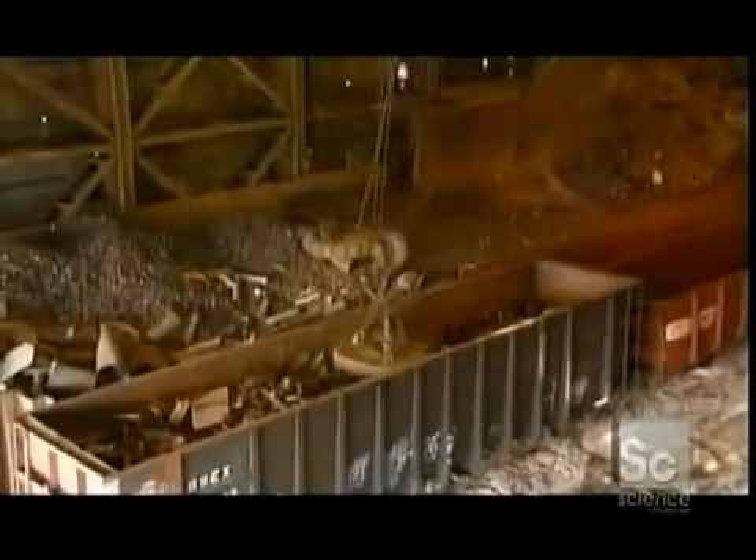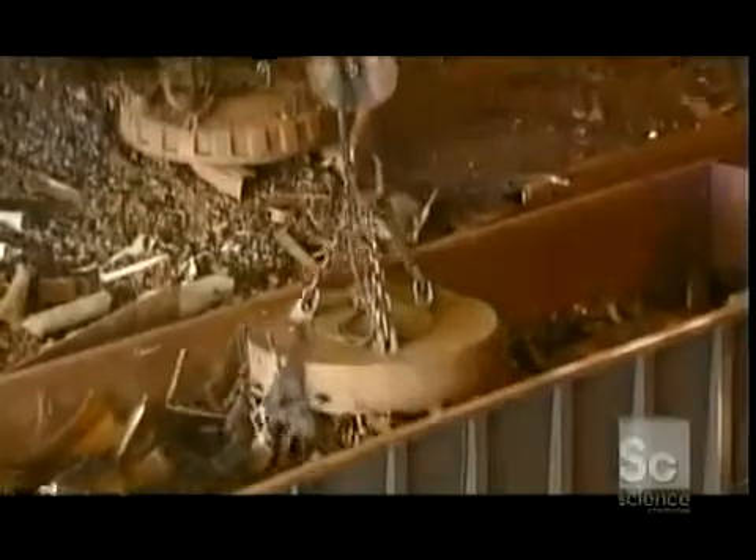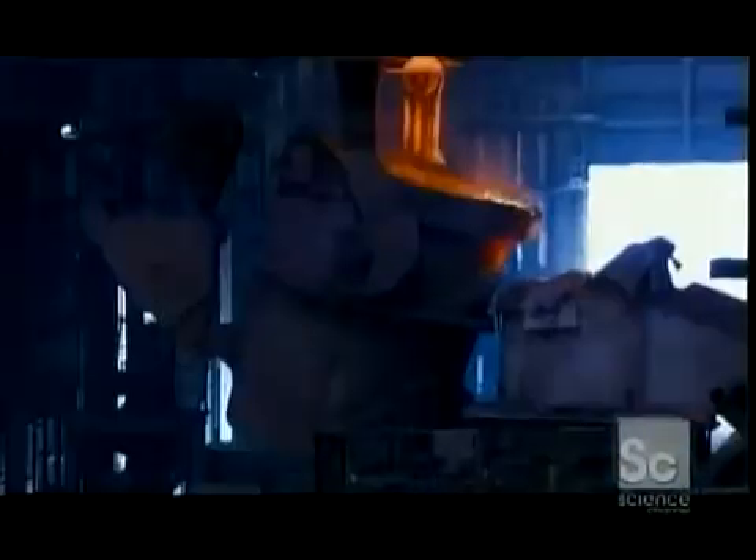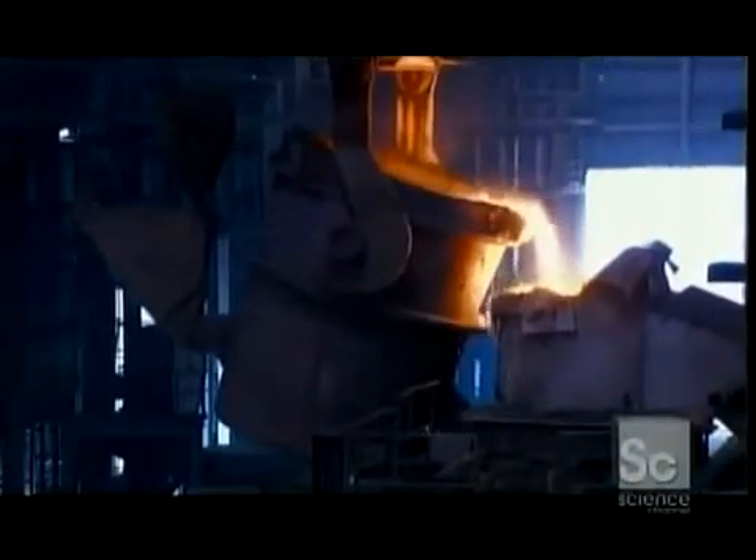A crane operator uses an industrial magnet to gather precise amounts of steel and iron. The shredded metals then go into a blast furnace fueled by coke, a form of coal. At 2500 degrees Fahrenheit, the iron and steel liquefy while impurities are carried away.